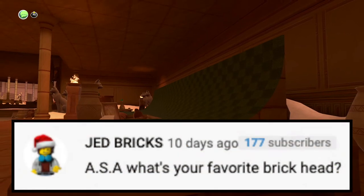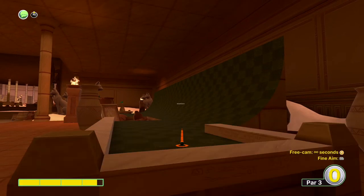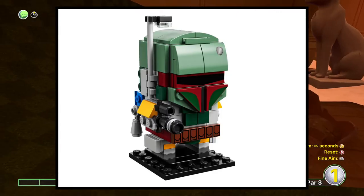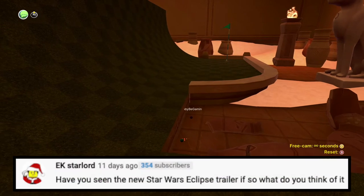Next question is from Jed Bricks: what is your favorite brick head? I'm gonna go with the Boba Fett one — the first one, not the Comic-Con one, but the regular Boba Fett brick head. I just think it's cool.